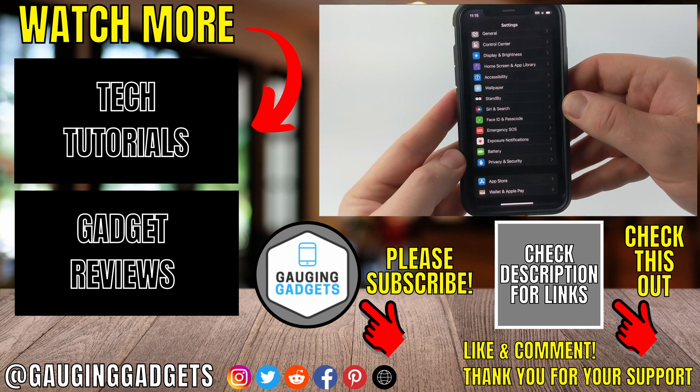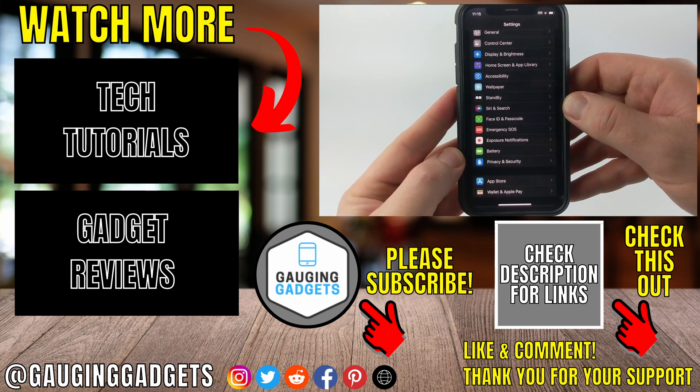If you have any questions about this, leave a comment below and I'll get back to you as soon as I can. If you'd like to see more iPhone tips and tutorials, check the links in the description.